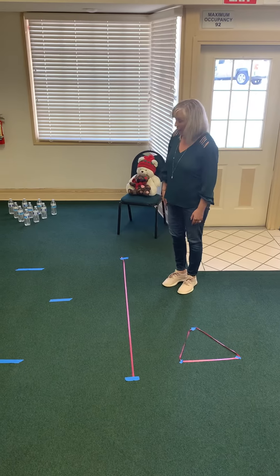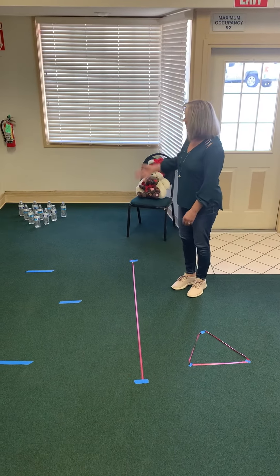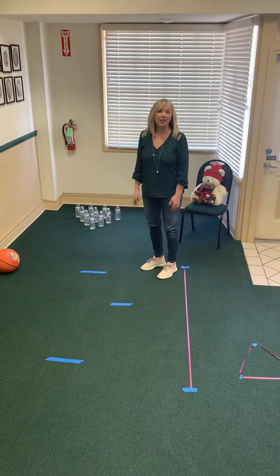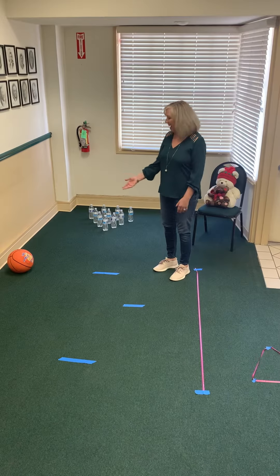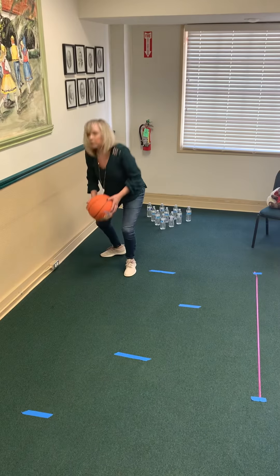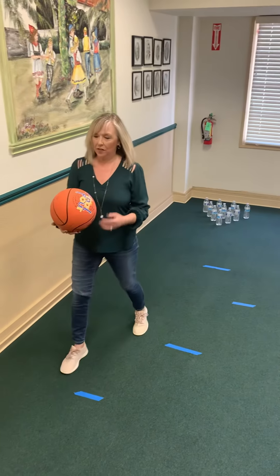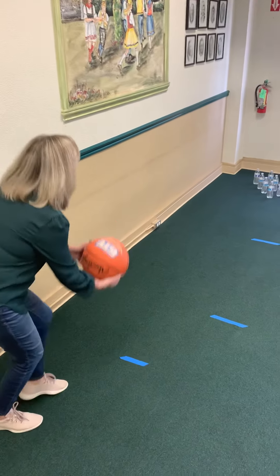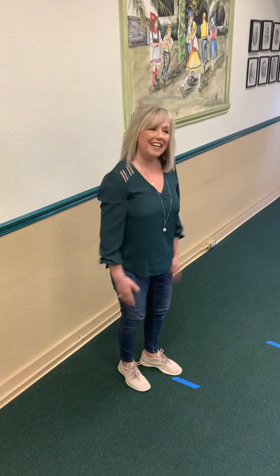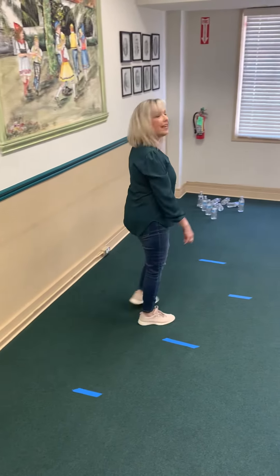Again, these are things that you have at home and you can set it up however you would like. Finally, this one over here — we have water bottles. Right now I know there's been a run on water, and just a simple ball, and now we're going to do some bowling. You can also set up toys that you have at home, so here we go — let me set it up — and do some bowling at home. Another easy activity!